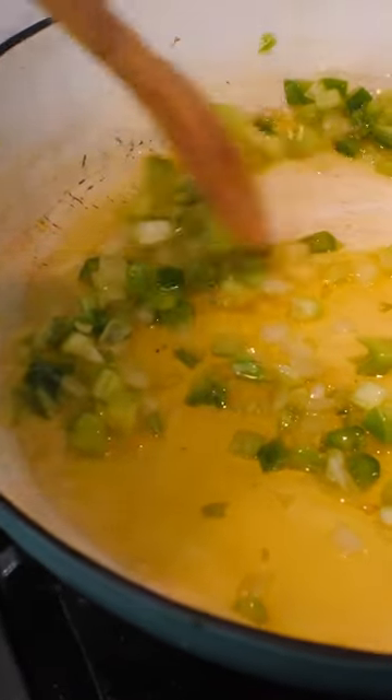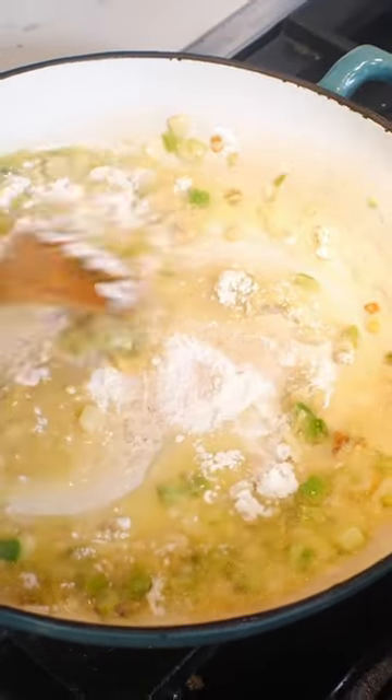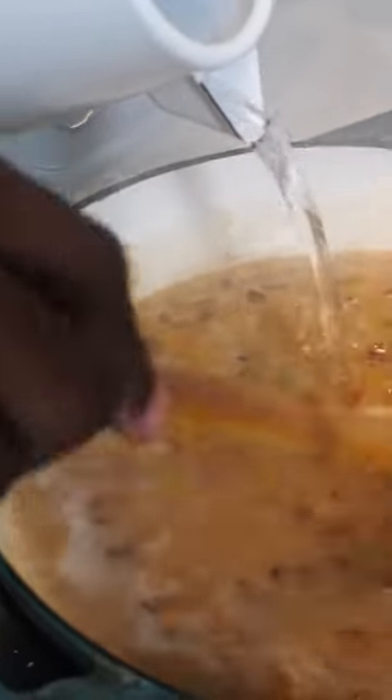Into a skillet, I'm adding some oil, and then I'm adding onion, bell pepper, and celery. Once that's fragrant in a few minutes, I'm going to add in all-purpose flour, and I'm going to cook the flour for about five to six minutes until it is a brownish color, the same color that you want your gravy to be.